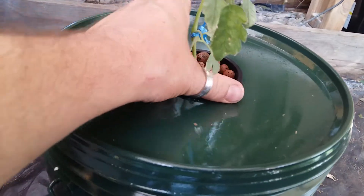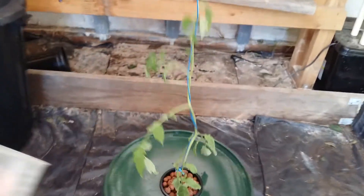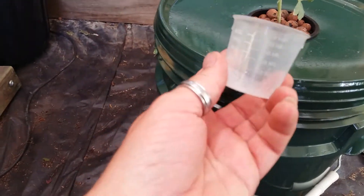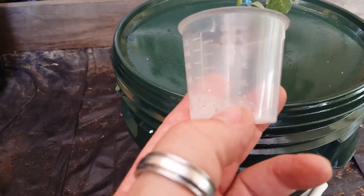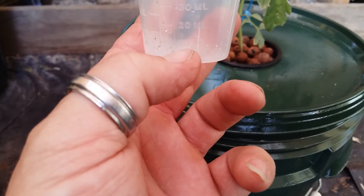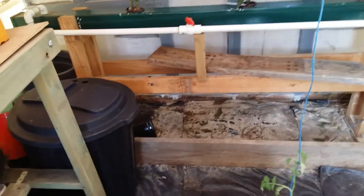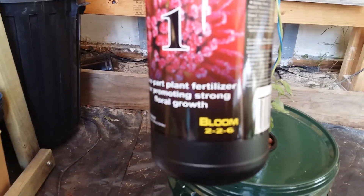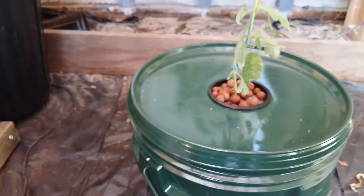So this is the 20 litre bucket. The nutrients I put in here is about 10 mils — it's got the measurements on it here. For a 20 litre bucket you just use 10 mils, roughly about there. I pour that 10 mils into the bucket. The nutrients I'm going to use are Green Dream One and Bloom Two, two, six. I put 10 mils of that into the bucket.